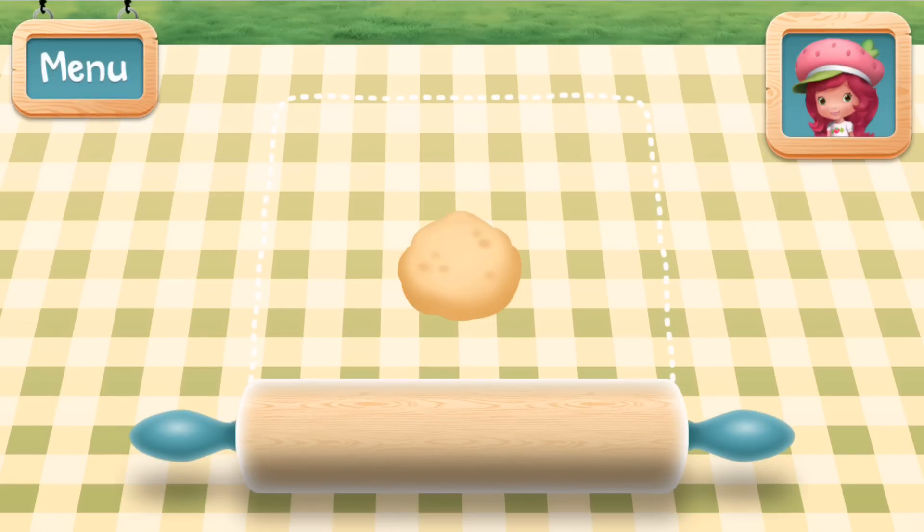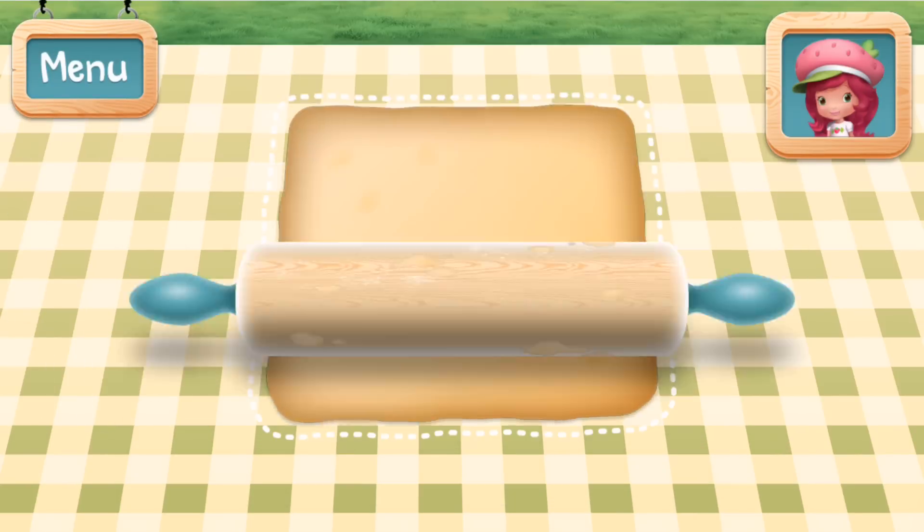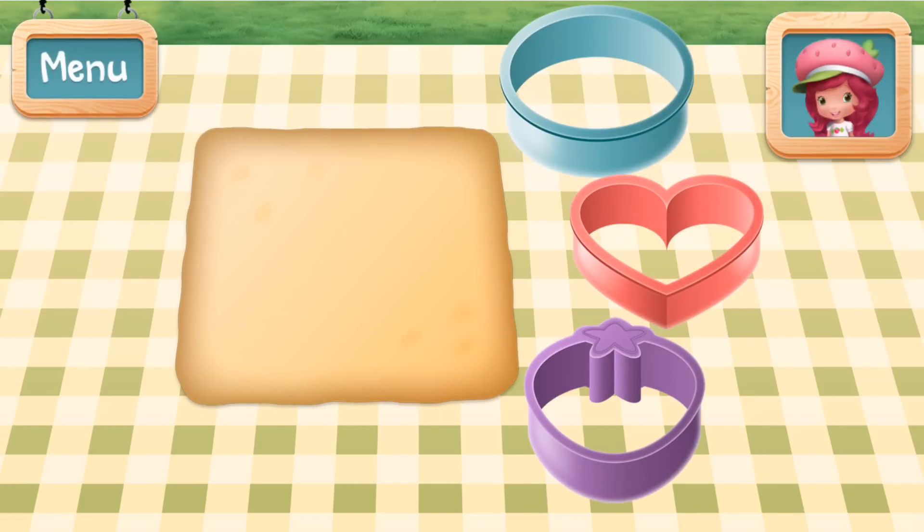Roll out the dough until it's a quarter inch thick — not too thick, not too thin! Choose a cookie cutter to make a cute pie shape!